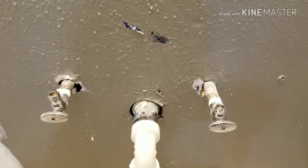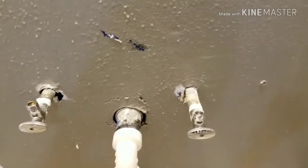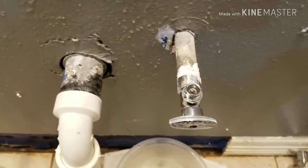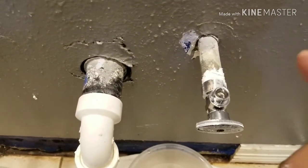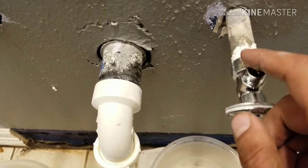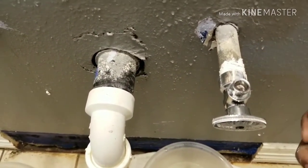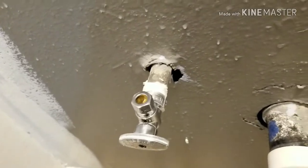This is the trick: make sure you don't turn on your water for 20 to 30 minutes until the silicone gets dry, because you don't want that getting into your water.